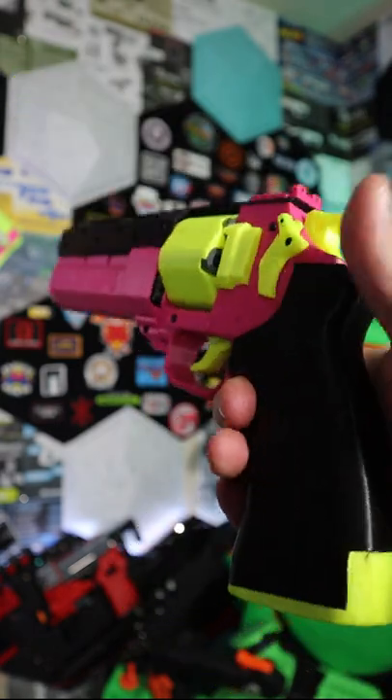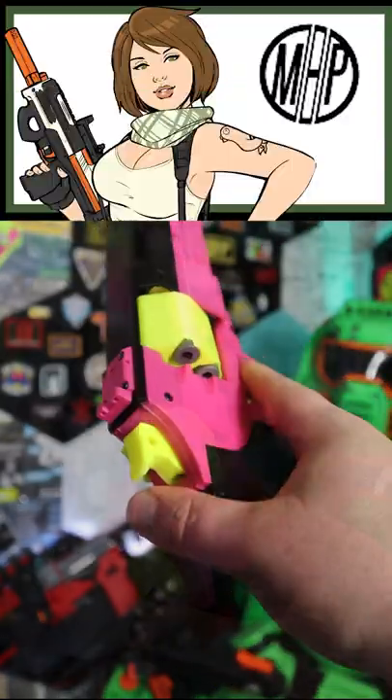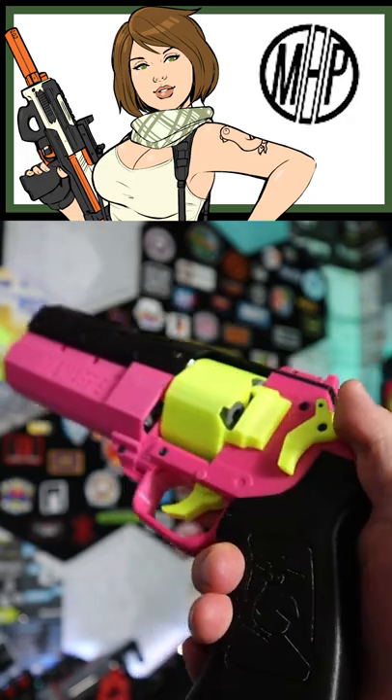Today we got a new blaster to check out. This is the Magpie, designed by Mr. Heath Pants. This blaster was sent in from Frontline Foam.